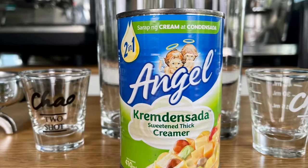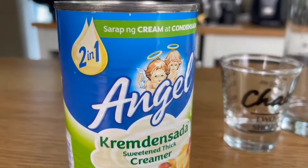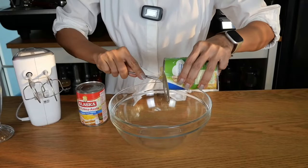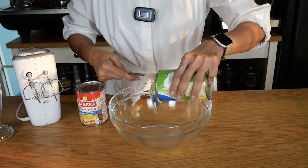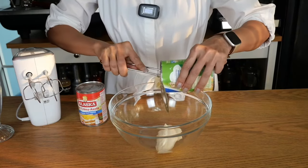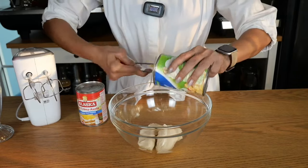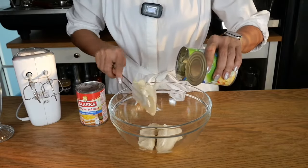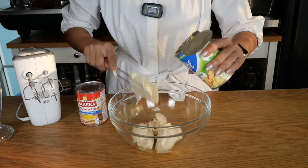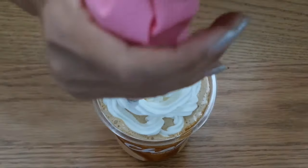What is Crema de Sada? Crema de Sada is a two-in-one creamer recommended for use with desserts. The composition is supposed to be two parts cream and one part condensed milk. For those that do not have Crema de Sada in their country, you can make this cream by combining two parts cream and one part condensed milk. The cost of Crema de Sada is about half the cost of a regular whipping cream.